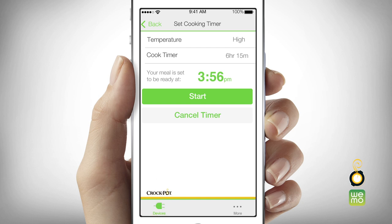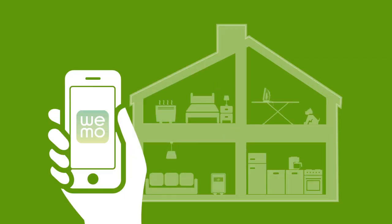Your temperature setting, meal ready time, and remaining cook time will appear on screen. The Smart Slow Cooker will now continue cooking until the meal ready time has been reached. It will then automatically switch to warm mode after cooking is complete.